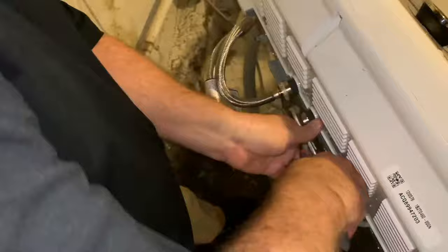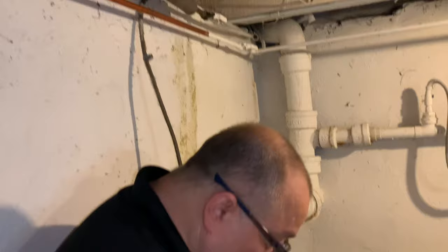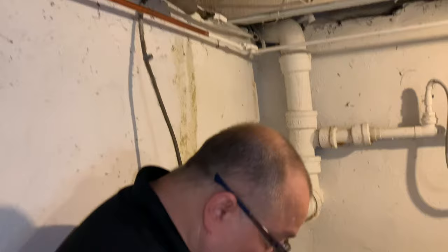After I've tightened everything, you want to make sure there are no leaks once you've turned your water supply back on. There are no leaks — we're good and tight here — and I can basically put everything back and start washing my clothes again with my blacks and whites and colors all together in one, to make my wife happy.